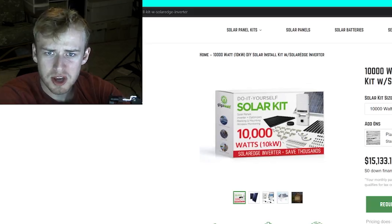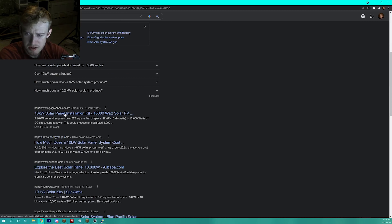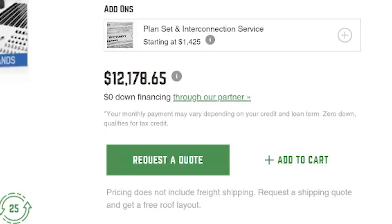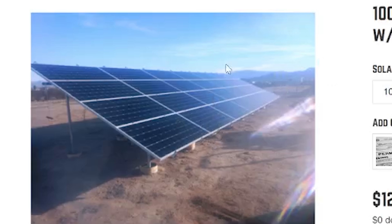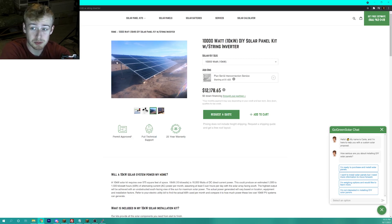Quite a few actually. Going down the list, these are all like $12,000 and they're pretty big. We can agree — big solar panels. From the pictures, if it's an average person taking that photo around chest height, those are pretty big solar panels.